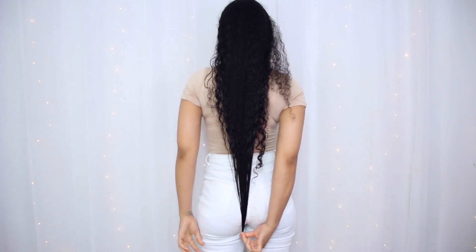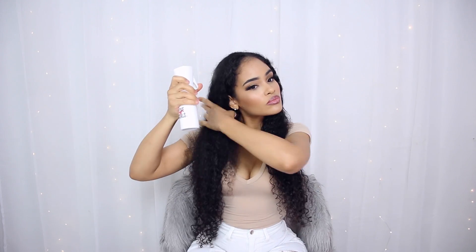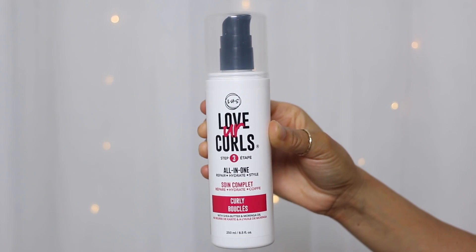This is just a little length check by the way — if you have not seen my natural hair update, I'll link it down below and at the end of this video. These products should be used on soaking wet hair, so I'm going to saturate my hair with their infinity spray bottle.